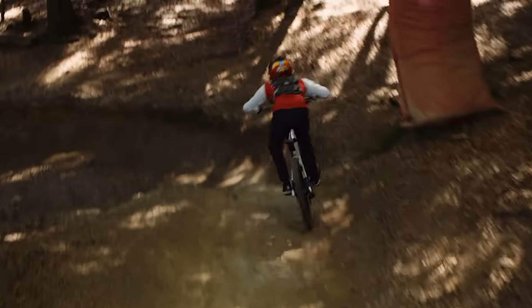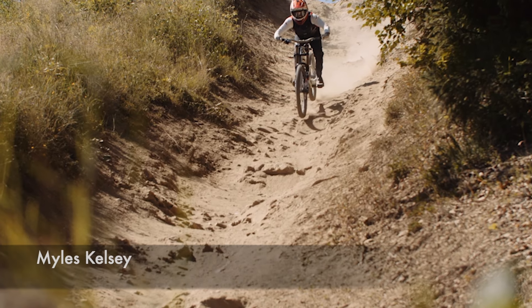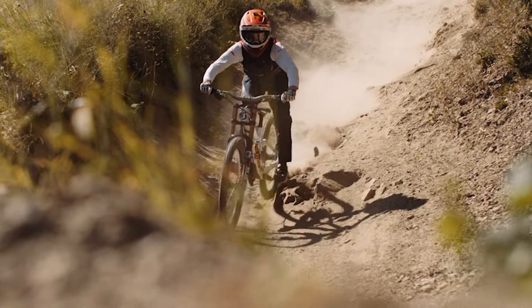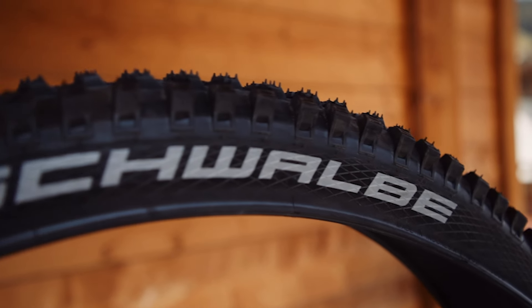Today we're talking bike parks and specifically what you can do to best prepare for your next bike park vacation. We've broken this down into your bike, your body and what to expect on the mountain. Shout out to Schwalbe, the bike tire specialist, for partnering with us on this.